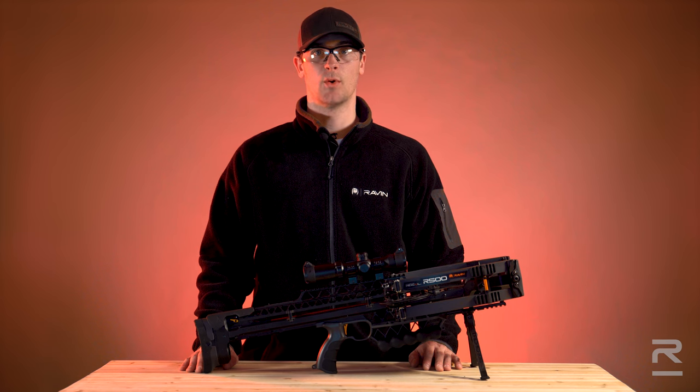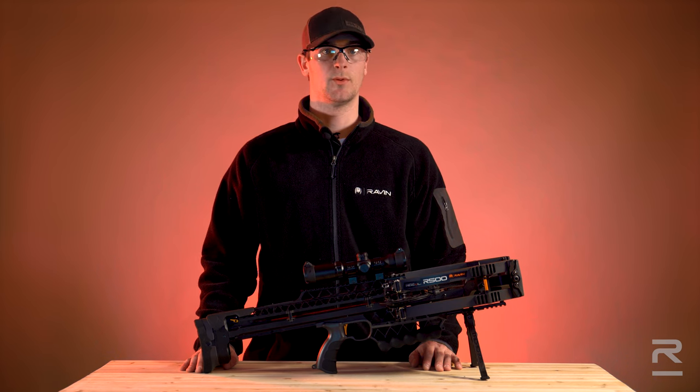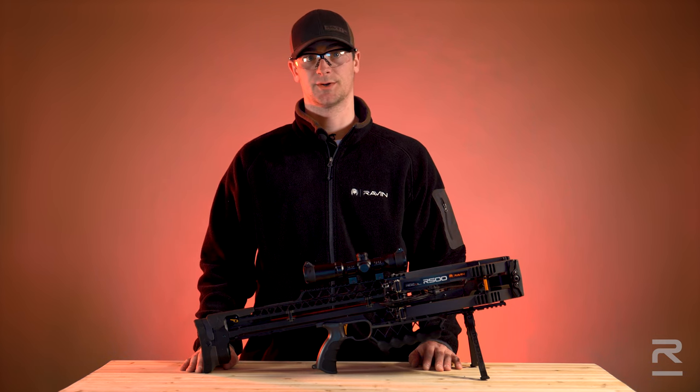Do not re-serve old bow strings. Raven clip-on knocks are designed for use with only the genuine Raven bowstrings and may not operate correctly with aftermarket center serving.